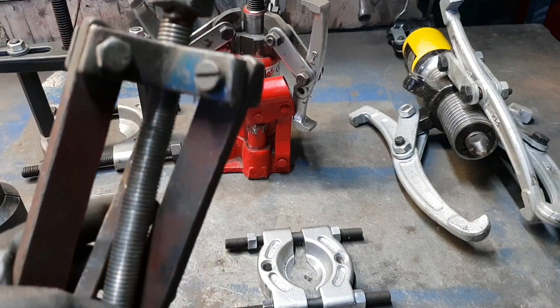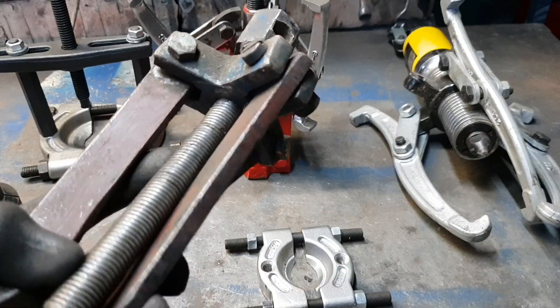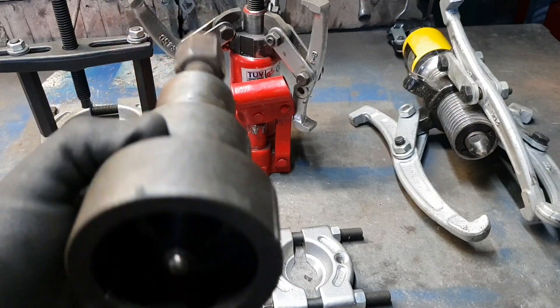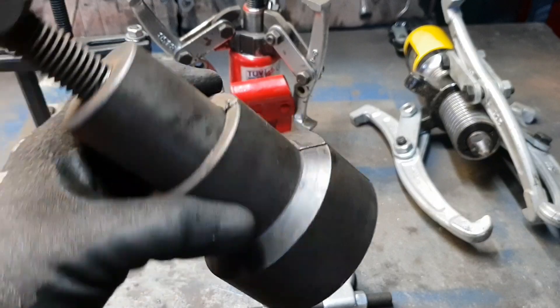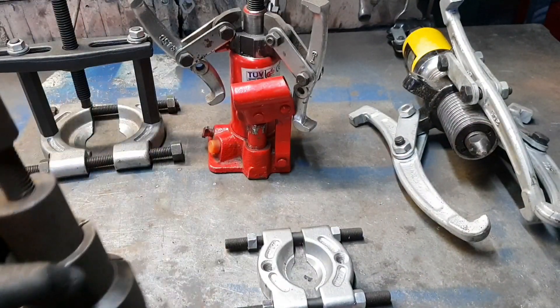Nu este o presă foarte bună, dar scoți cu ea rulmenți — eu am folosit-o, am tras-o, era ruginită și am încărcat-o. Presa aceasta nu este foarte bună, dar și-a făcut treaba. Nu știu exact la ce se folosește — cred că pentru a extrage rulmenți sau, la Dacia, cred că era folosită o astfel de presă la roți. Am folosit-o de mai multe ori, am scos niște rulmenți cu ea și alte piese pe care nu le-am putut scoate cu o presă normală.